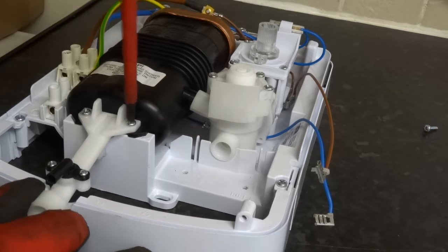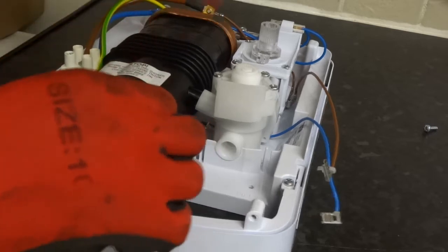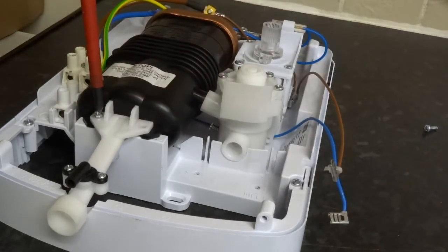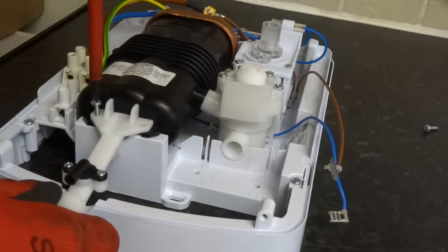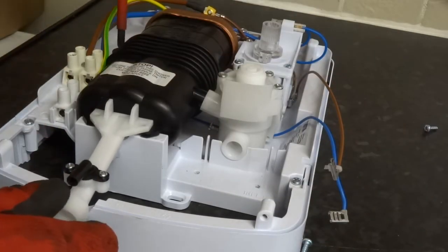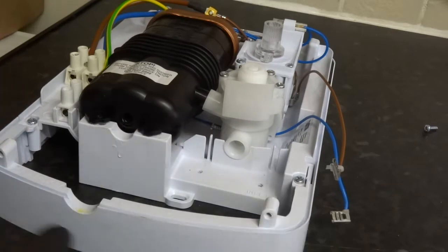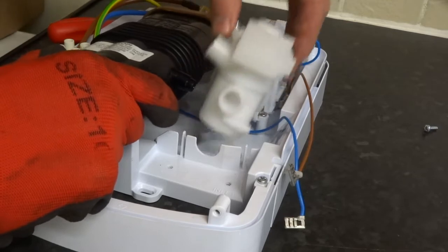You've got to undo the heater tank, the heat exchanger. These ones are longer screws on this one so I'll keep them safe. Last one on the heat exchanger - should be free to move now, just needs a little bit. It pulls free.